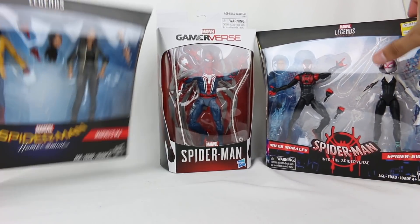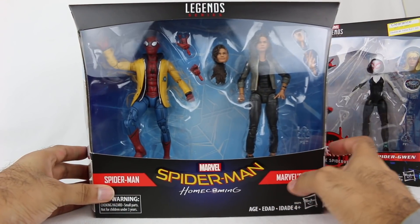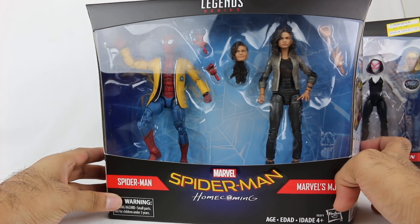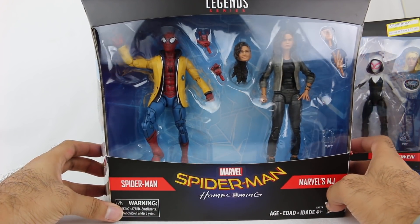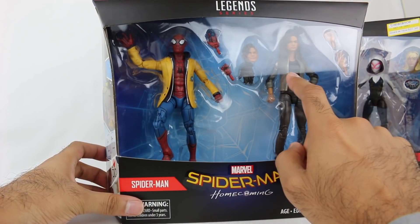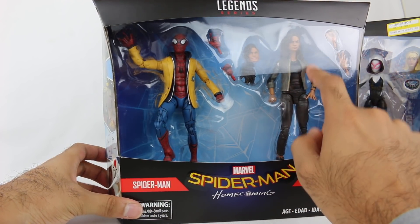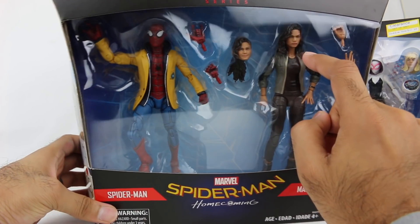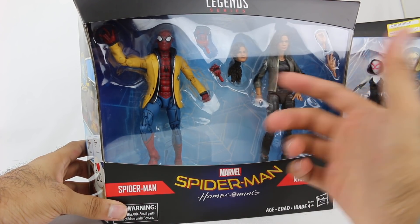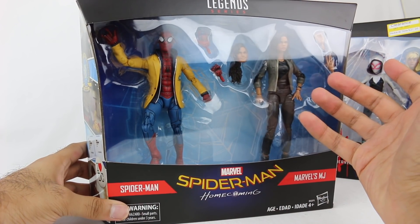The newest set I got — I think this is a brand new release. I just saw it at Target. I feel like it's new because when I went to New York Toy Fair, I remember them talking about an MJ figure that was going to be coming out, which I assume is this. I think I saw it on display, so this must be a new set.